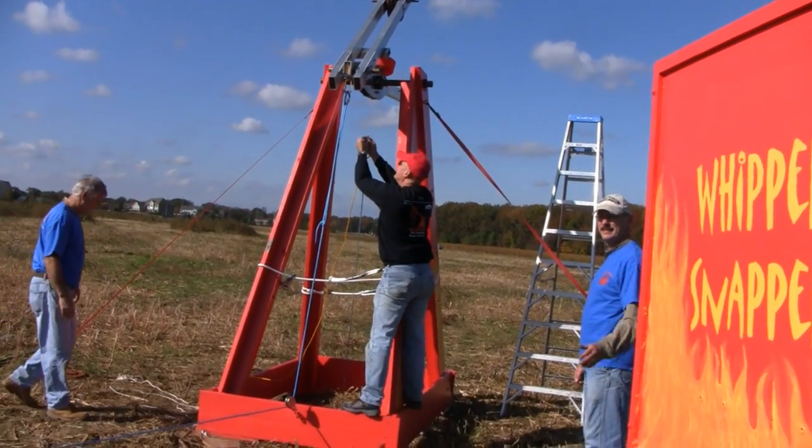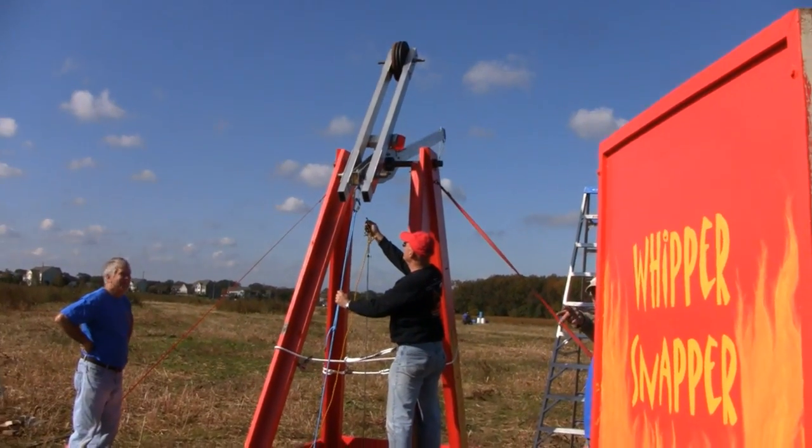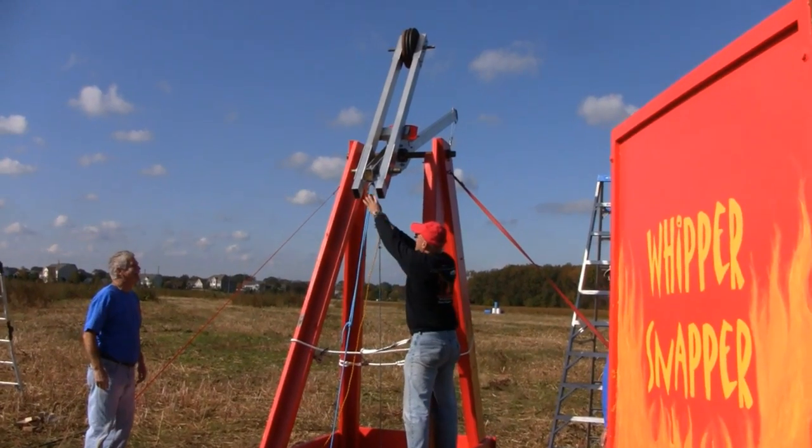And that's how that works. They're going to pull out and that sets it. Coming down. Hey Bill, did you see it shoot? Yeah, pretty good shot.